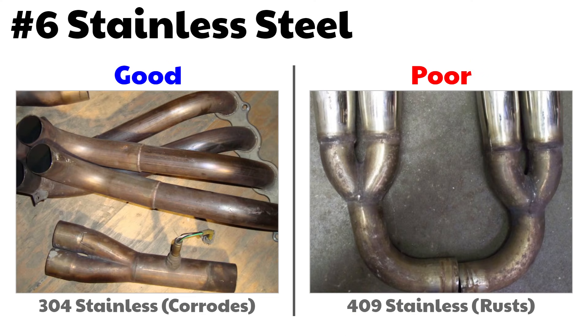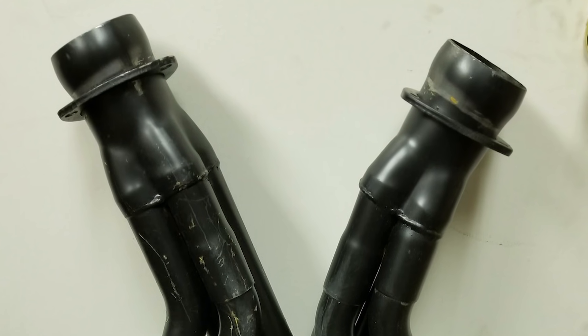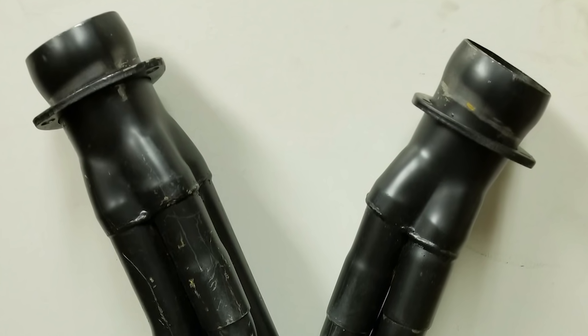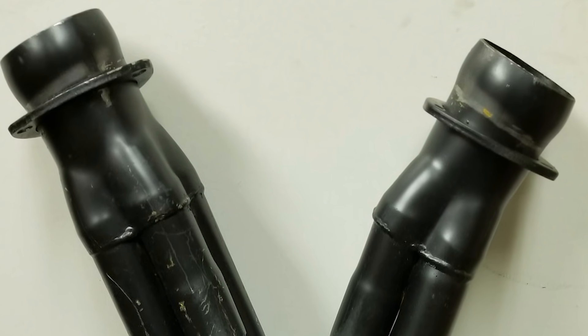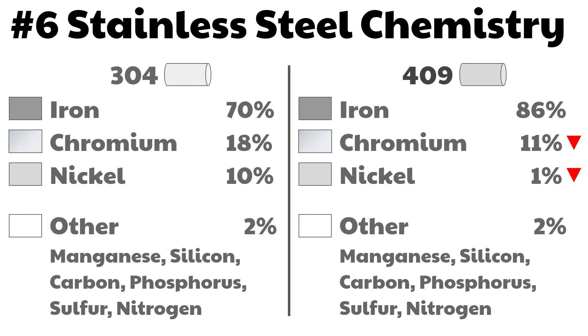Number six: stainless steel. You want stainless steel headers, but did you know there are over 150 grades of stainless? Headers are almost always 304 or 409. If you can afford it, please don't consider mild steel headers — they're going to rust in no time, and those mild steel headers often have a cheap water-based coating to protect them during storage and shipping that has to be completely stripped or sanded off and repainted before installing. So, on to stainless. When it comes to stainless headers, you want 304 stainless, and there are two reasons why.